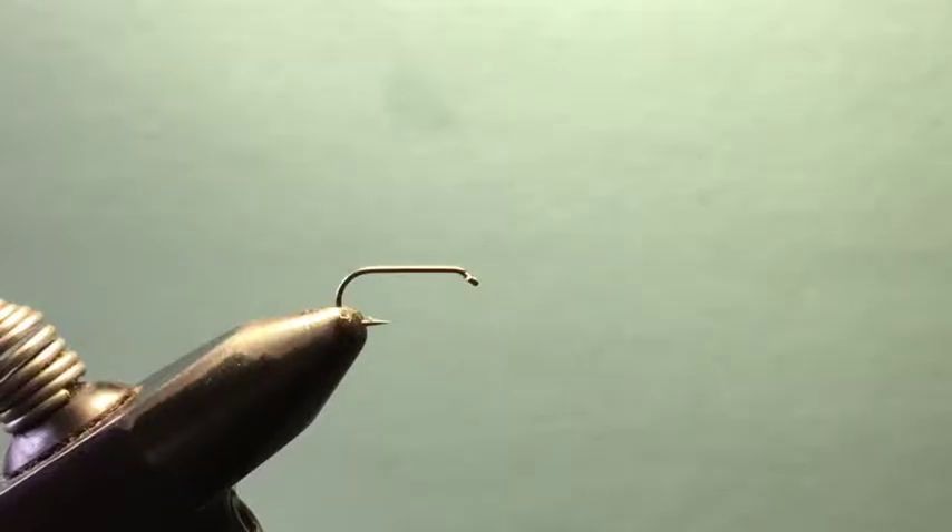Welcome back to Joe Schaeferflyfishing.com. I'm Joe Schaefer. Today I'm going to show you how to tie the Schaefer Scud, part of my series of Schaefer flies. This one has a little bit different tying technique, different materials, and a lot of different things going on than you've probably seen before.